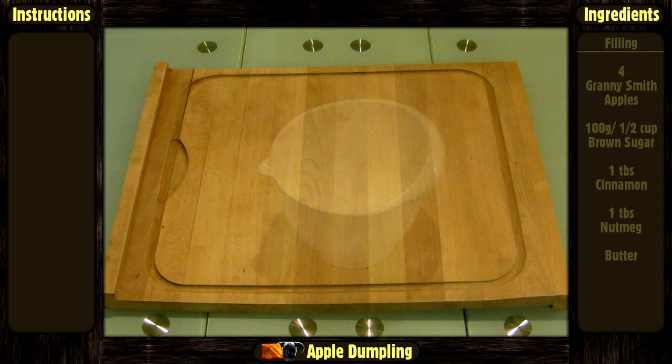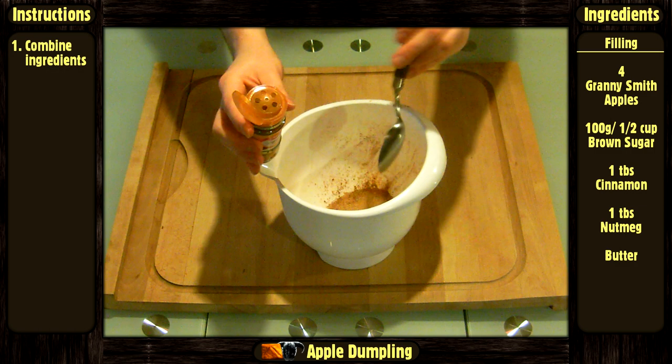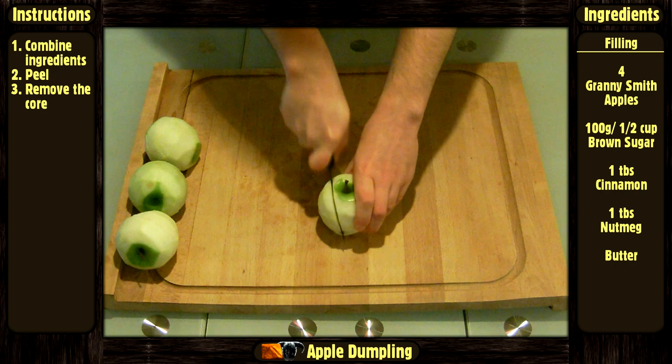Now let's do it! We are going to start with the filling. In a bowl, combine everything except the butter. Then peel the apples.